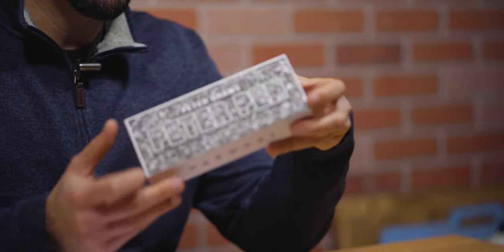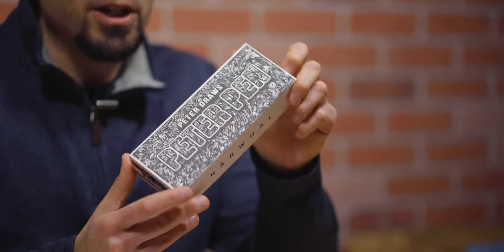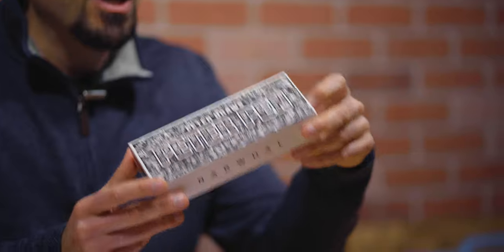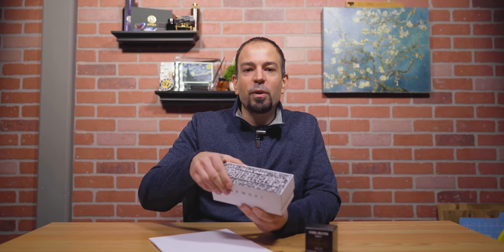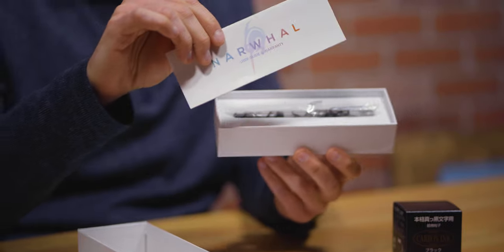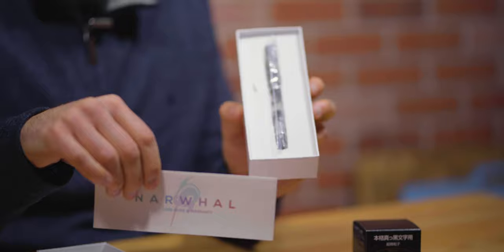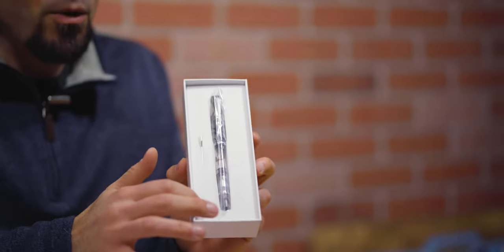Upon receiving the Peter Pen, you'll notice the custom artwork on the white, Apple-esque packaging. And for anyone who's watched his videos or bought his books, you'll recognize his line art all over the top of the box. Slide open the two-part box to reveal the user guide and warranty pamphlet, the pen, and the metal piston wrench. The pen and wrench are nestled in the white foam bedding.